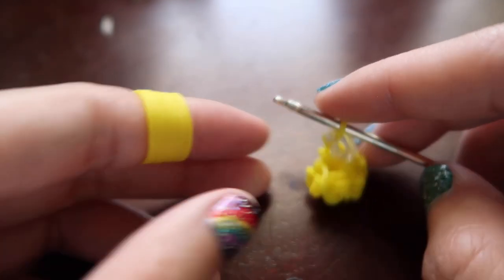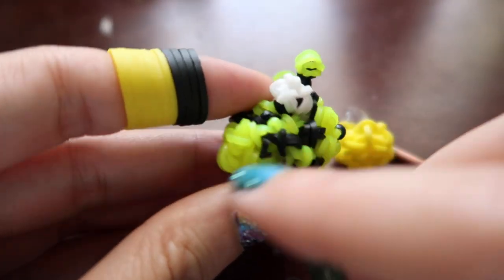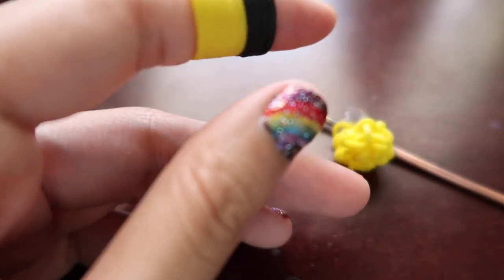It should be looking something like this. Now we're going to do three rows of single stitches, just alternating between the bee color and black — so a row of black, then yellow, then black, and then we pretty much close them up. We have to do three rows of single stitches and we're going to start with black.